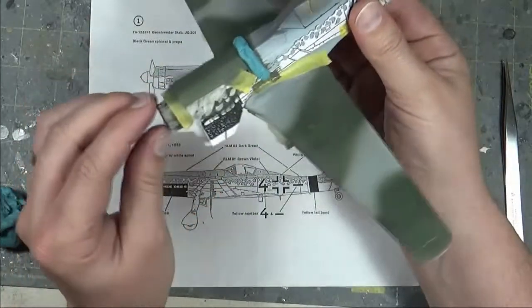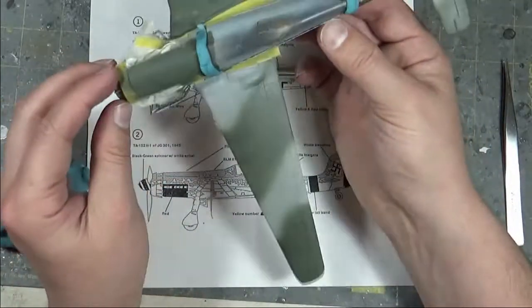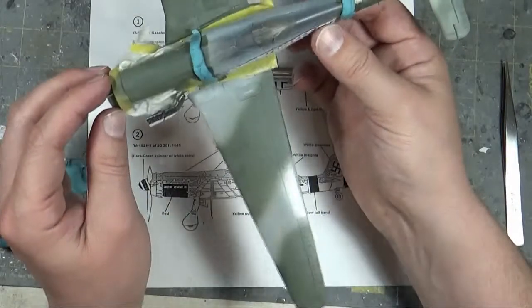The rear fuselage is green, the nose is green — it's just this central section that needs the mottling. The rest of it is easily taken care of. I'm going to go clean the airbrush and get ready to paint the brown on this one. We'll see how it turns out — stay tuned.